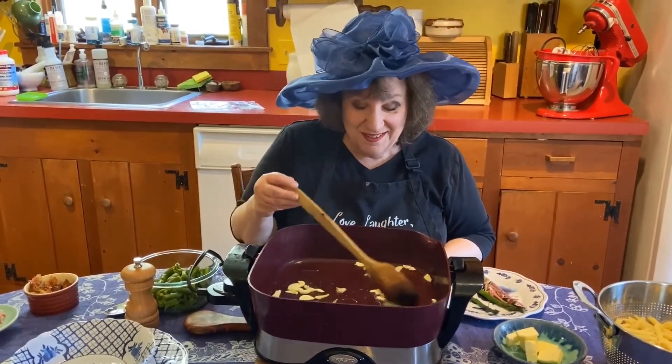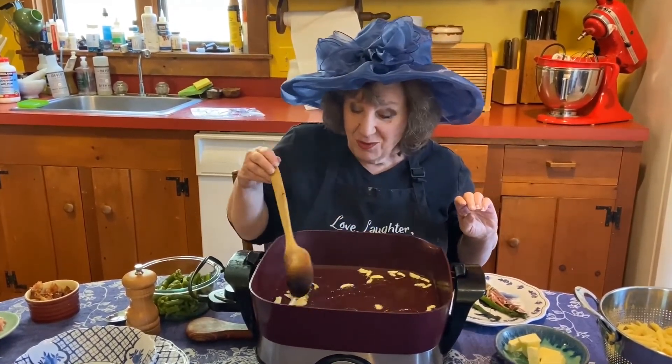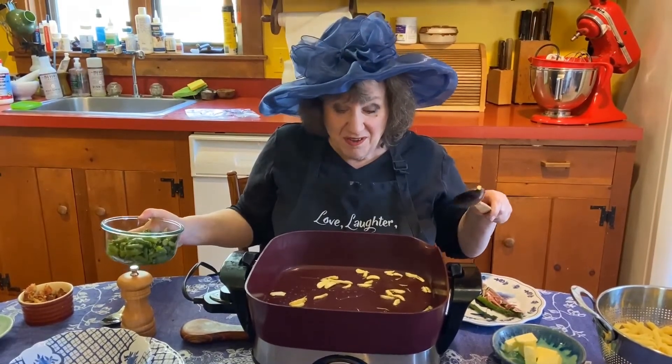I adore asparagus, so I'm making a dish called Taffy's Asparagus Penne. Taffy was my mother. We made this for her and my sister-in-law one year for Mother's Day, and we make it every May since. It doesn't have to be on Mother's Day, obviously.